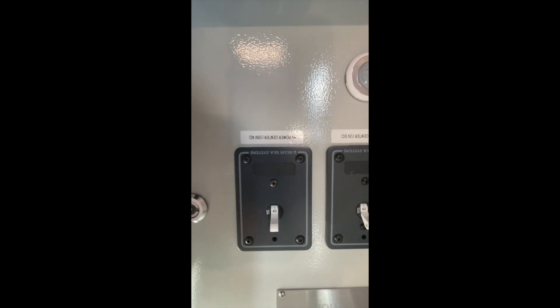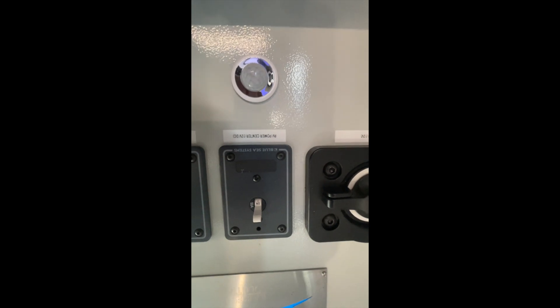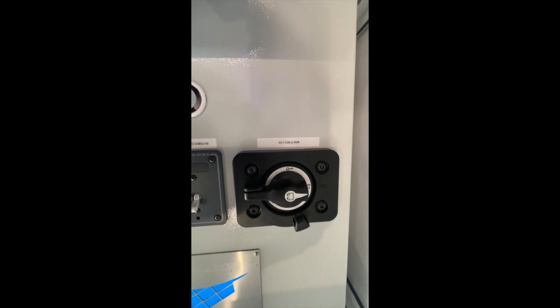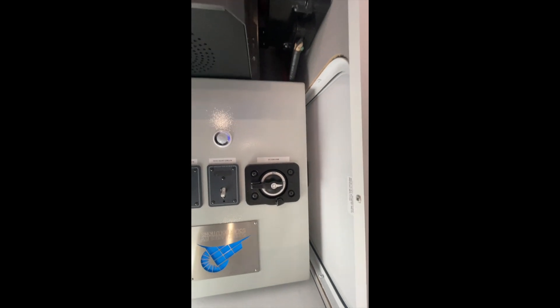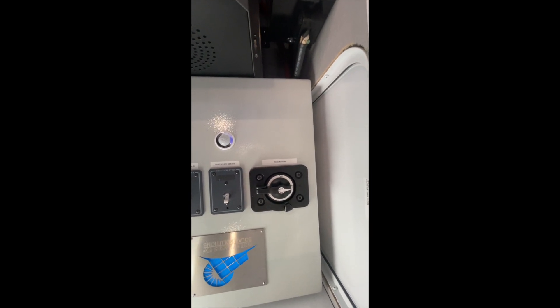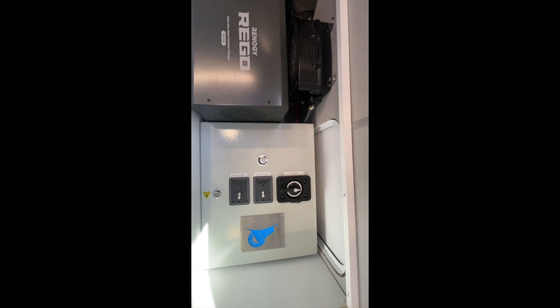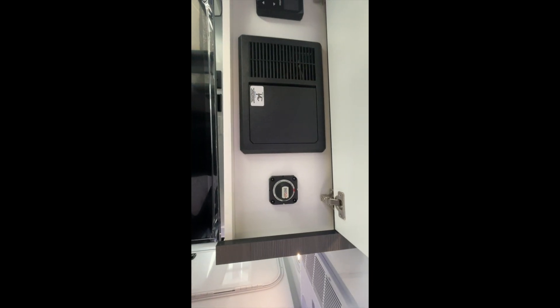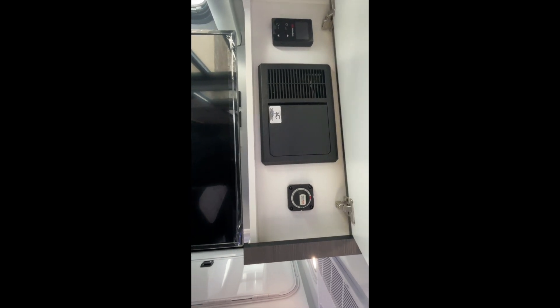We've got our 120-volt 30-amp main breaker, our 12-volt DC 50-amp main breaker, and our primary kill switch. All lithium battery power goes through this kill switch, so it has to be on for any power to flow through the RV. There is a second kill switch for the main RV power center — the one provided by Intech.